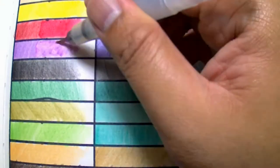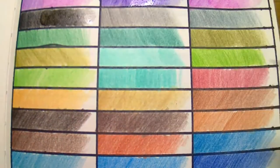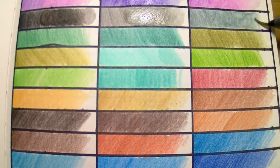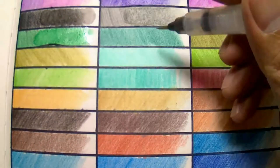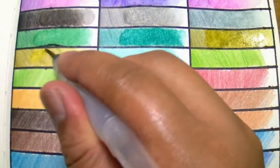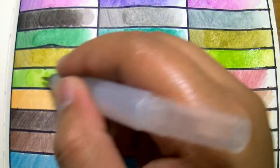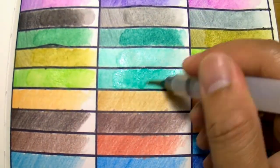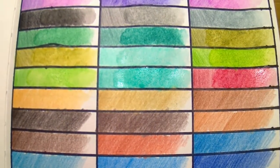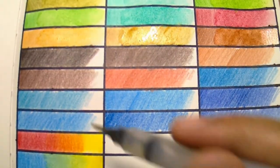I have now switched to a water brush because this is usually what I use when coloring, and I want to know if a water brush will work with these watercolor pencils. I'm happy that it did work, and I think these pencils work better as watercolors than color pencils. Notice how the colors become more solid and vibrant when washed with water.